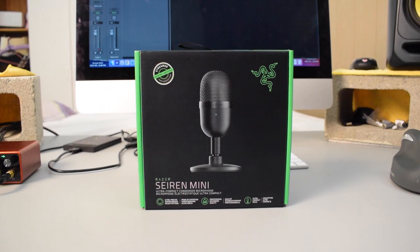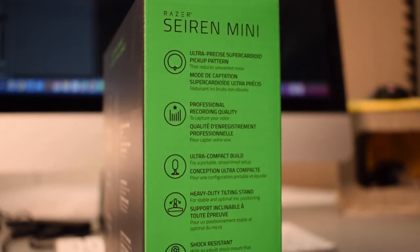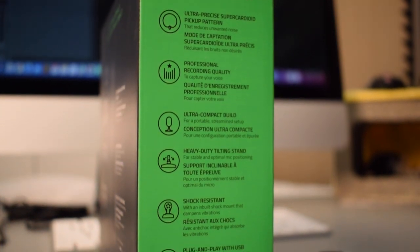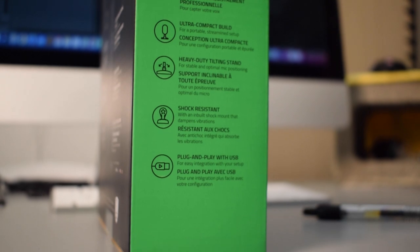Hey, what's up guys? How are you doing today? Thank you guys so much for joining me. If you are new here, my name is Tobias and welcome to another Microphone Monday where I upload new microphone reviews and comparisons every Monday. Today what I have for you guys is a review of the Razer Seiren Mini. This is a USB condenser microphone with a super cardioid recording pattern by the brand Razer, and this is actually the first microphone by Razer that I have ever tested out.